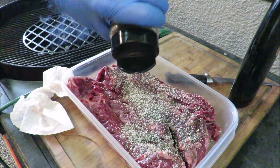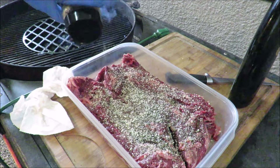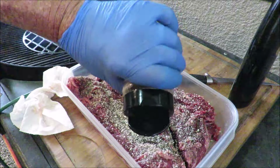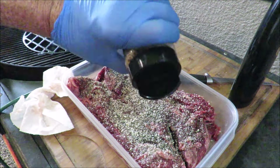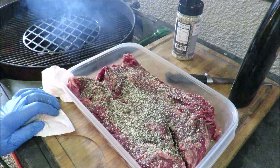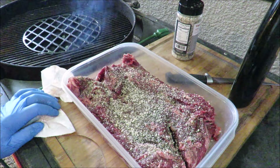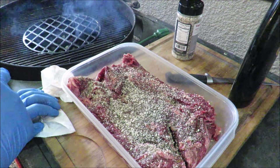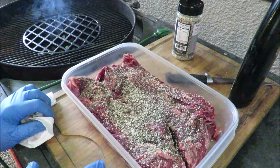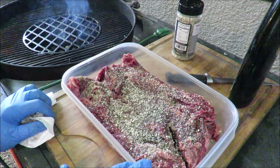I'm very sorry my butcher trimmed off the tendon — I really was looking forward to showing you that. I'm going to get that SPG on there, flip them over, get the other side, and set them aside to dry brine in the SPG for a while. I've got my Weber sear grate going with a nice hot fire — the fire's got to get really hot because these have to get seared up properly.